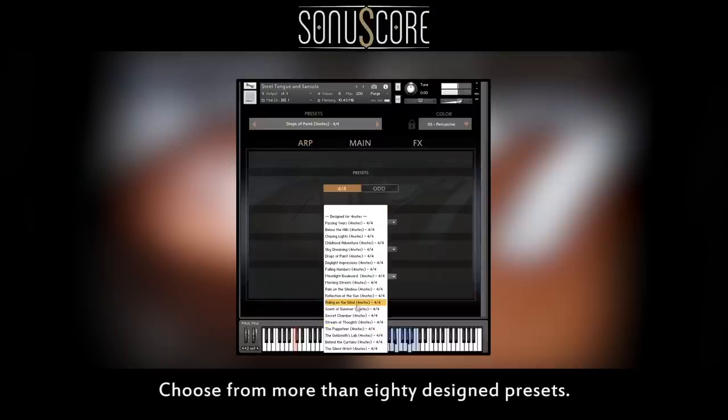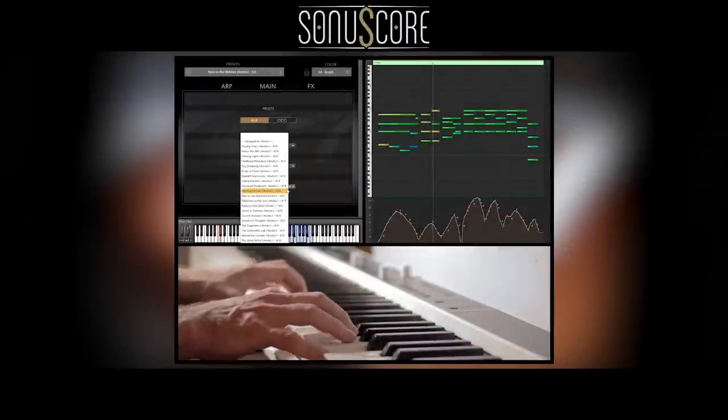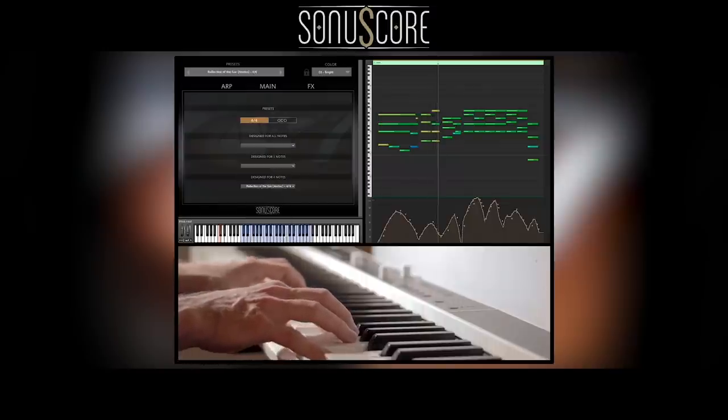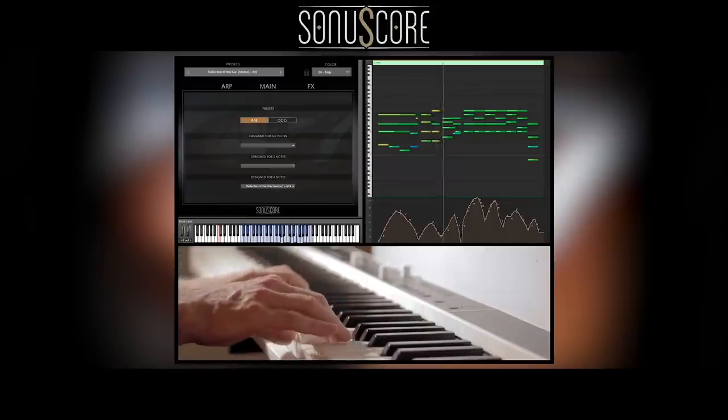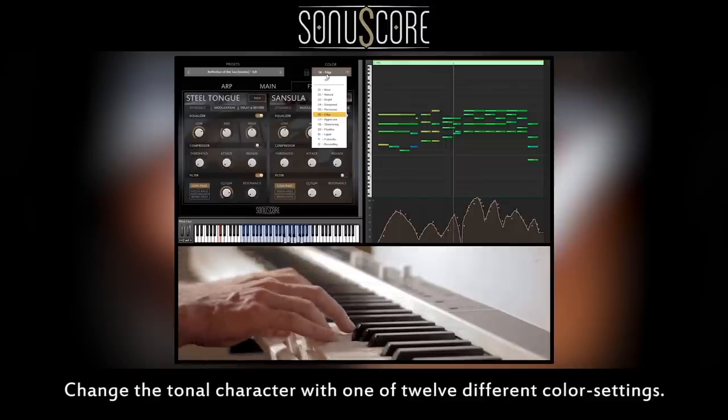Choose from more than 80 designed presets and change the tonal character with one of 12 entirely different color settings.